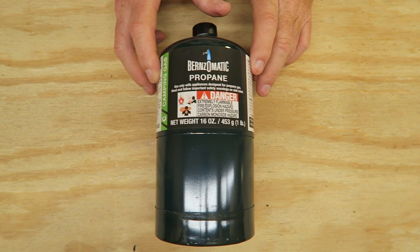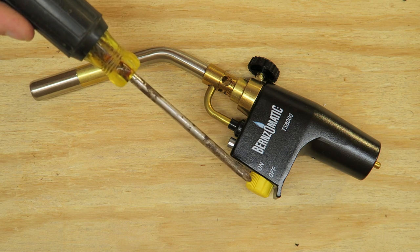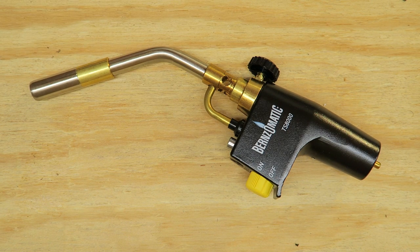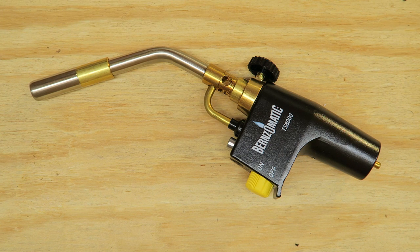Benzomatic propane tank — 16 ounce tank. Let's talk about it for a second. You have your on and off control knob right there. Right here is a lock button. This allows you to lock that in so you don't have to use your fingers to use the torch. Right here you have an adjustable flame control knob. They call this a fracture groove — in other words, if you should drop it, it will enhance the safety of this torch in case it breaks.